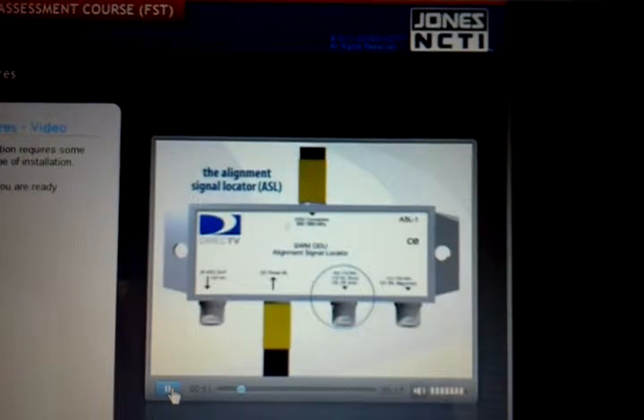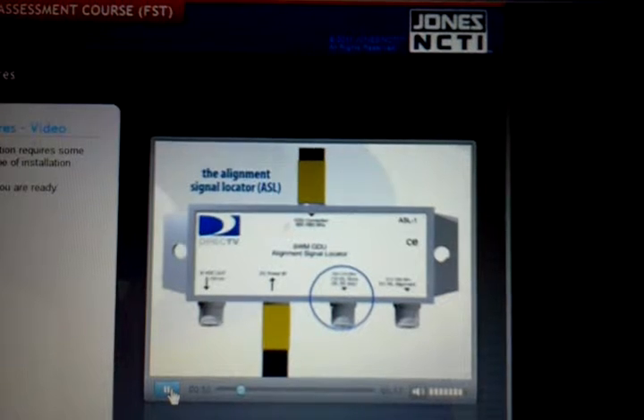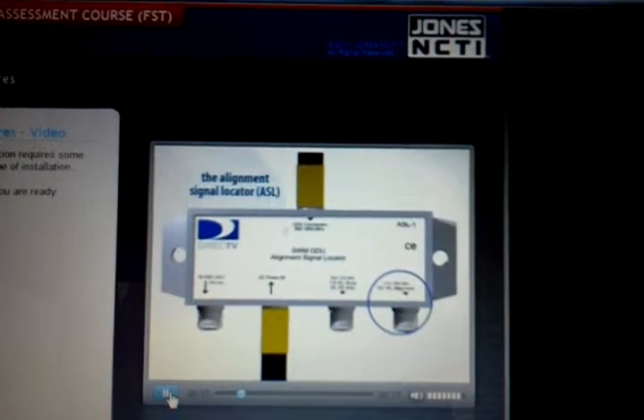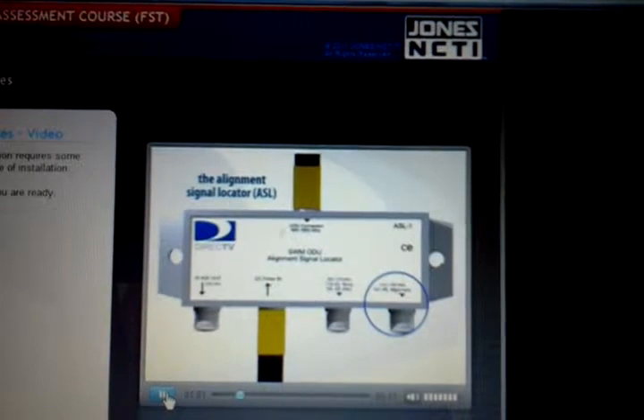The next port is labeled 119 and passes the signal from the satellite at the 119 orbital slot. The right bottom port is labeled 101 and it passes the signal from the satellite at 101 degrees.